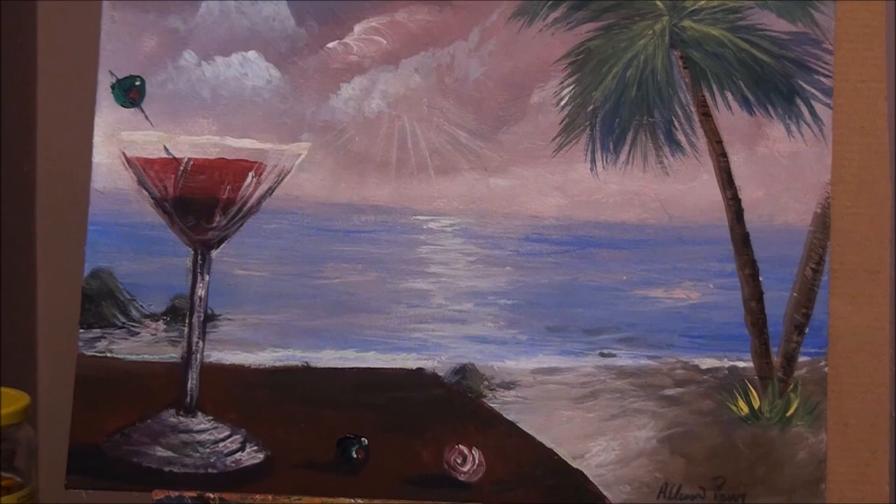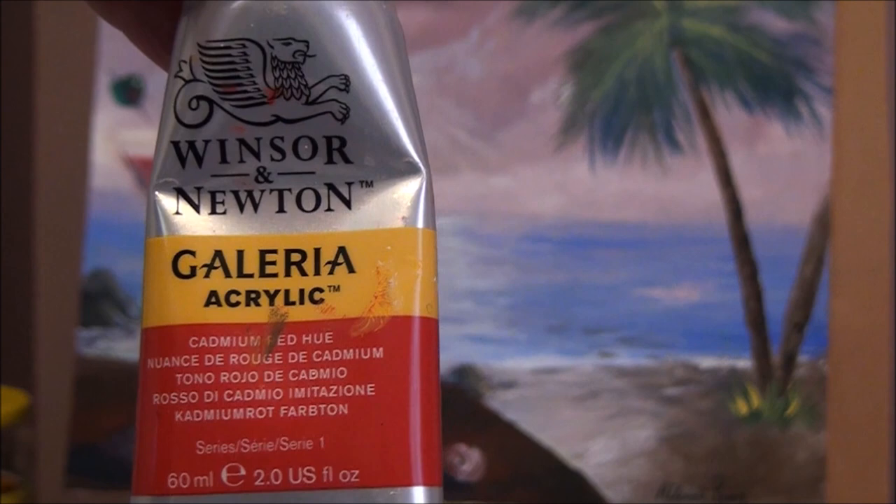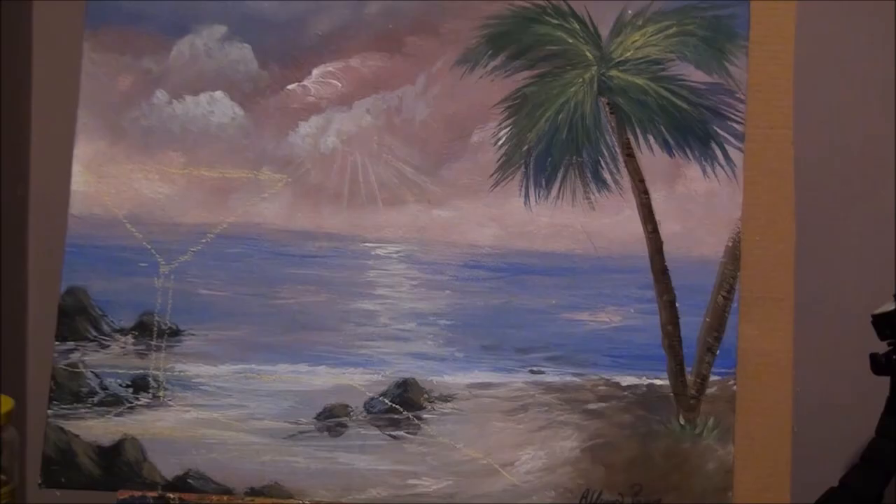The paints I'm using today are Winsor & Newton — these are really nice paints. I'll leave a link in the description below where you can buy these on my Amazon shop. These are Galleria.